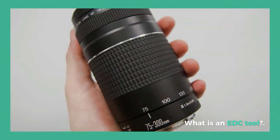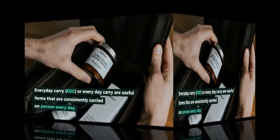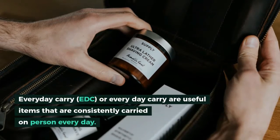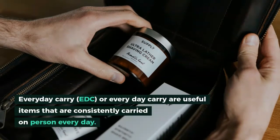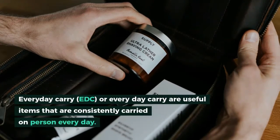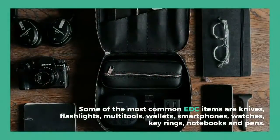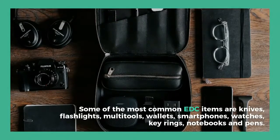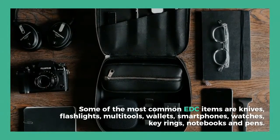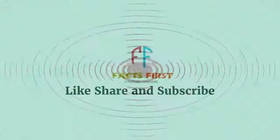What is an EDC tool? Everyday carry (EDC) items are useful items that are consistently carried on person every day. Some of the most common EDC items are knives, flashlights, multi-tools, wallets, smartphones, watches, key rings, notebooks, and pens. Thanks, guys.